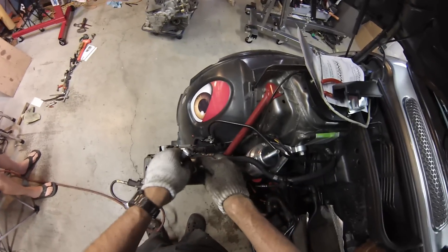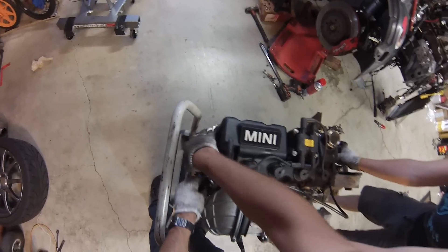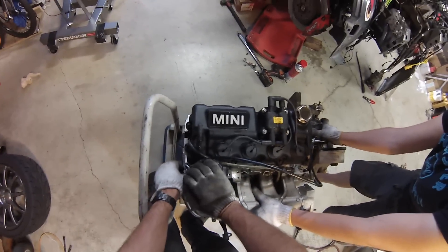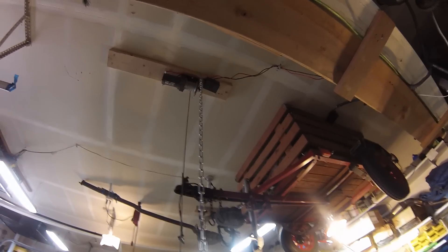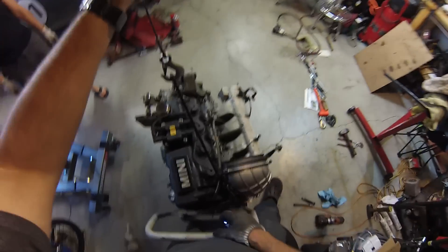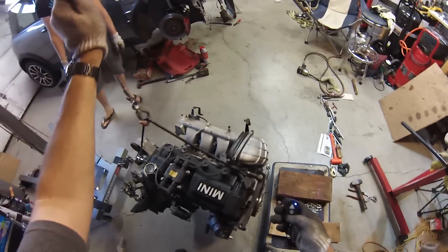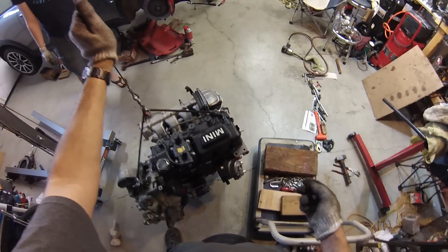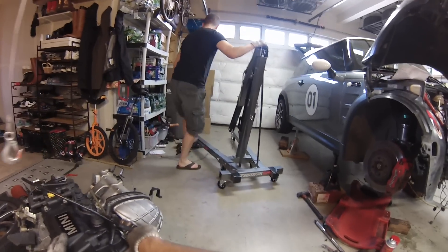We need to put the right side mount onto the engine before we lift it up - I forgot about that. I need to put the mount here but the cart's in the way, so I need to drop it off the cart. Let's back it up and hoist it. Now we're going to switch over to the engine hoist.